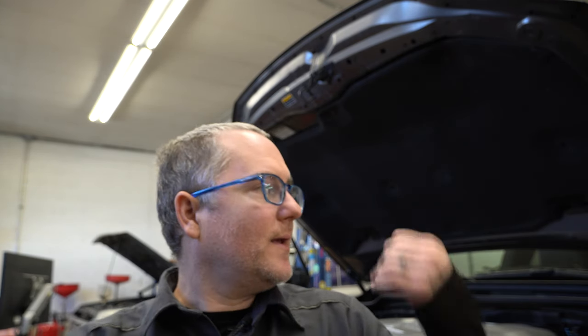Hey everybody, thanks for tuning back in to O-Tram's YouTube channel. Today we're continuing on with our regular maintenance series — going to do an oil change on a 200 series with the 5.7.